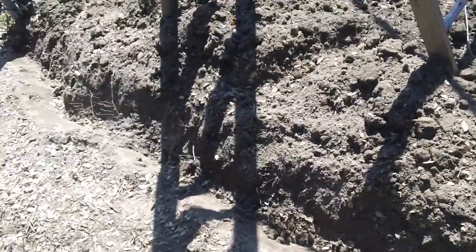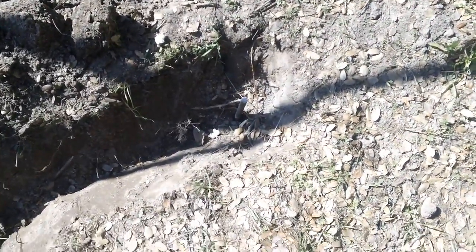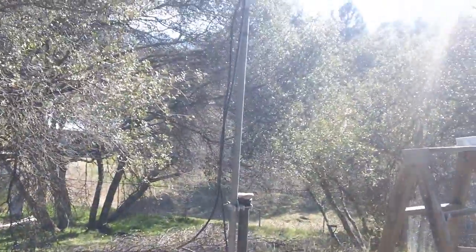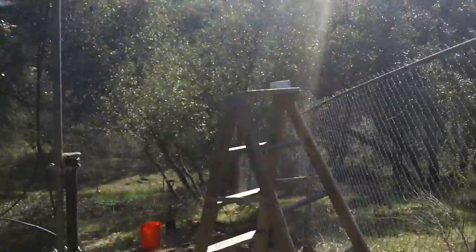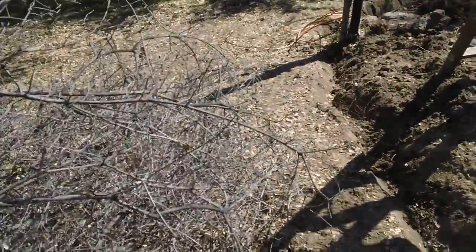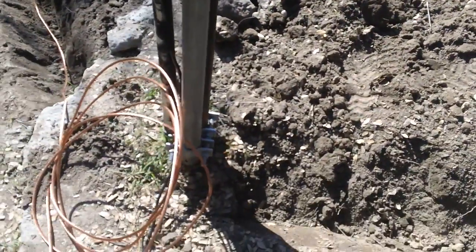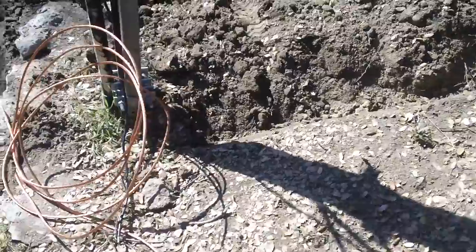I plan to bury the cable and grounding rod to prevent a tripping hazard since I have kids and dogs around. My area gets lightning strikes fairly often — close enough for comfort — so I want to ground the tower to prevent feeding electricity down into my house. That's why I have two grounding rods in parallel. The mast pole is buried about four feet in the ground, stabilized with concrete, which itself creates a pretty good grounding platform, but I wanted to go a step further.